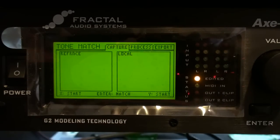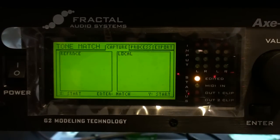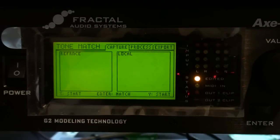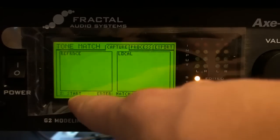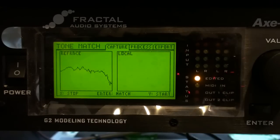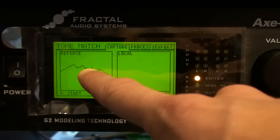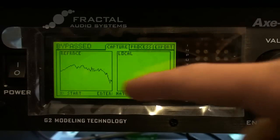Now that we've set up the USB out on our computer and selected USB on the reference source on the process page, we're going to start playing the original track we're trying to copy. I'm going to start it first so there's no blank spot on the capture — I'll start the audio, then hit X on the Axe-FX so it starts capturing. I actually hit X and stopped capturing the reference signal before I stopped the audio on my computer, so there wasn't any blank space at the end. We now have our reference capture.